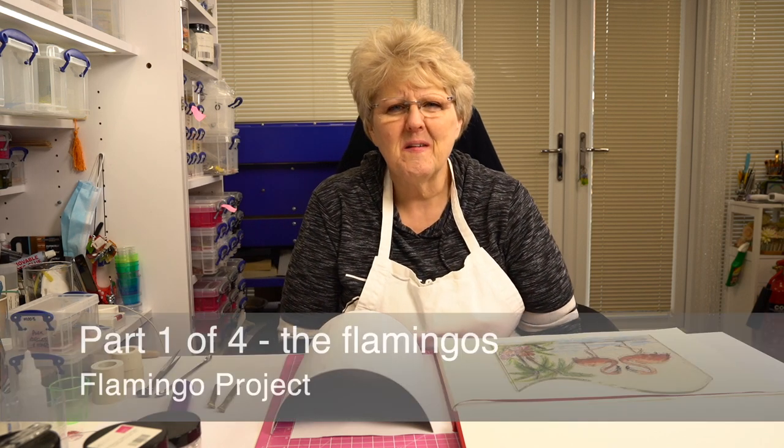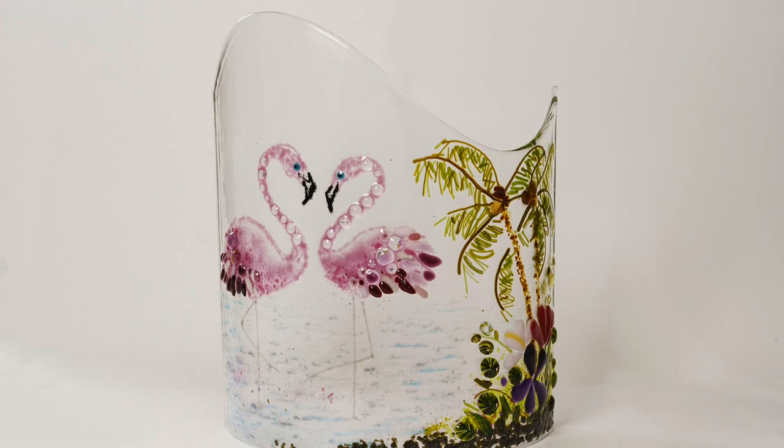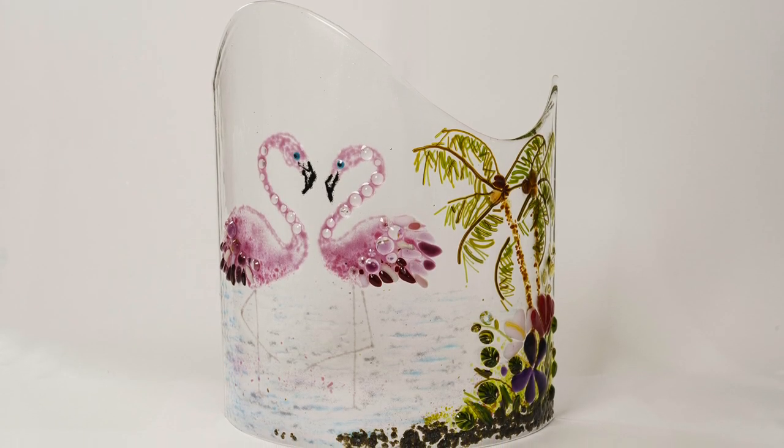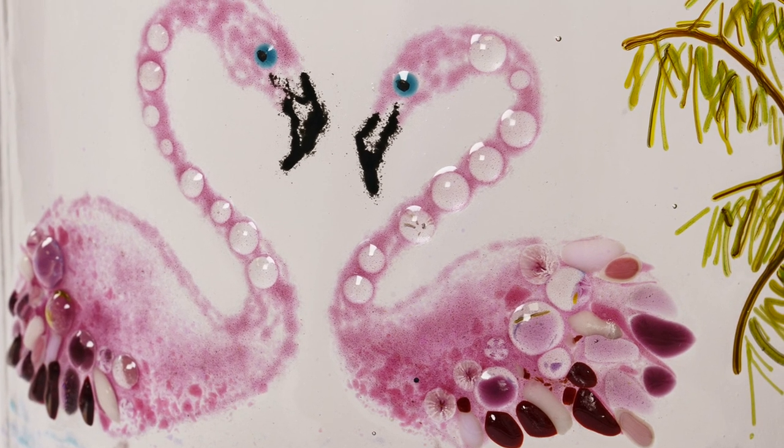Hello! It's a very blustery day outside our studio today, so I've decided I'm going to get a bit tropical. Today's video is a step-by-step to show you how to make these two fantastic loved-up flamingos.